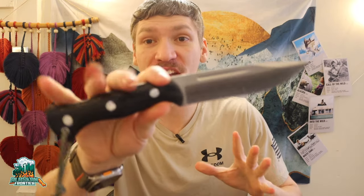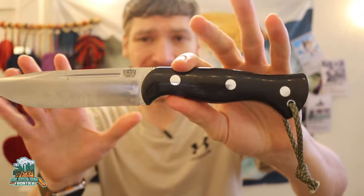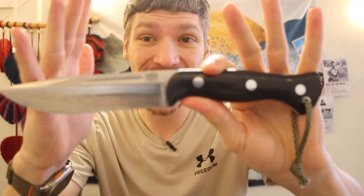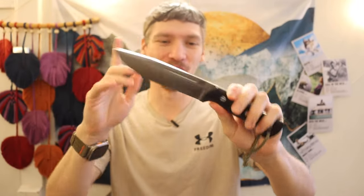Today we are going to be talking about essentially the inverse of a previous video I did where I discussed my budget survival and bushcraft knife combo. Today we are talking about the inverse — this is the expensive survival and bushcraft knife combo, talking about both of the knives, what they are, and why I choose them.